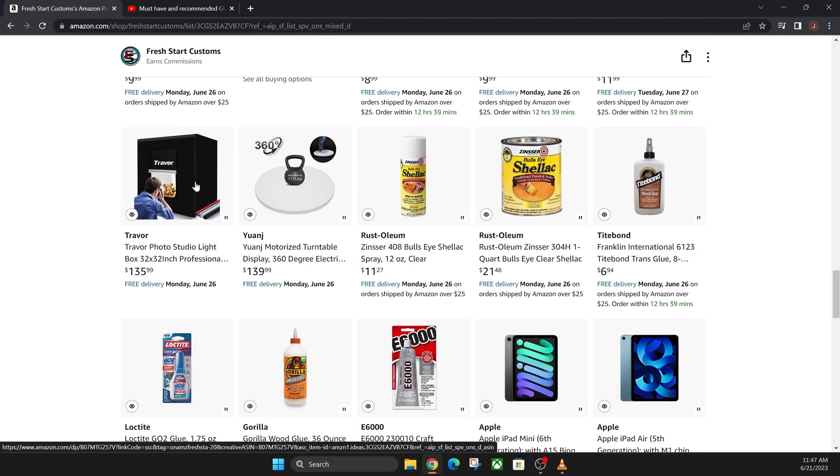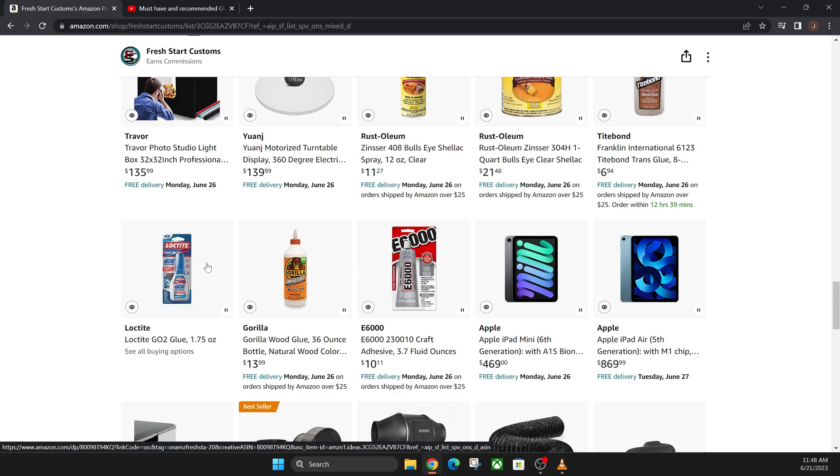These light studios are a combo I use together — you take a photo of your product inside this light booth, and then you can use this tumbler that spins your product around. I did make an actual video on both of these products together. Then you have all these different types of glues and sprays: shellac gives a nice shine and seals wood; if you're putting it outside you'll need to re-apply it often. Titebond wood glue and Gorilla wood glue I use on wood all the time. Loctite and E6000 work for acrylic — Loctite seems to be the clearest, but it's hit or miss.